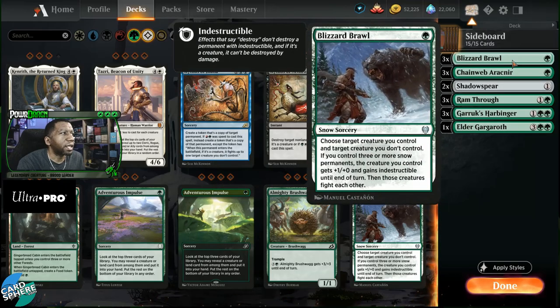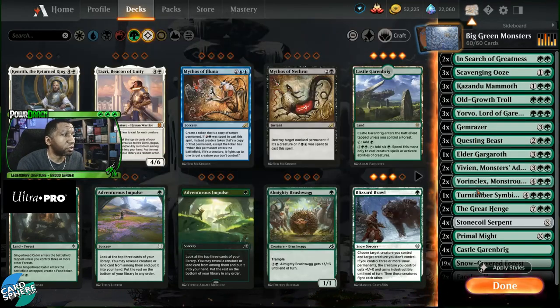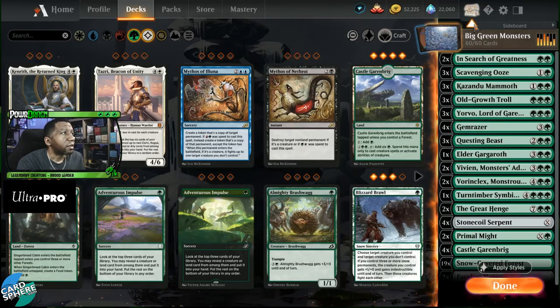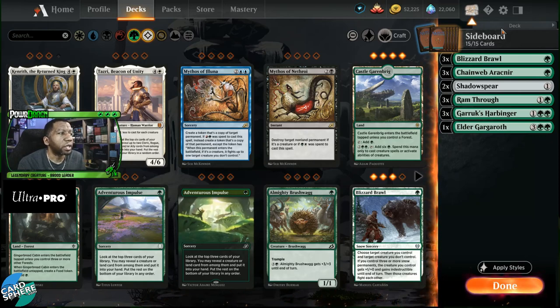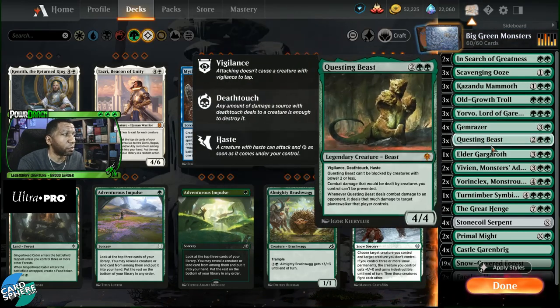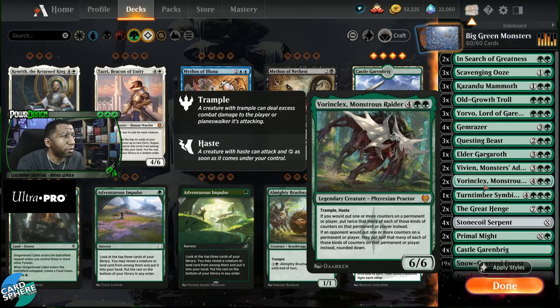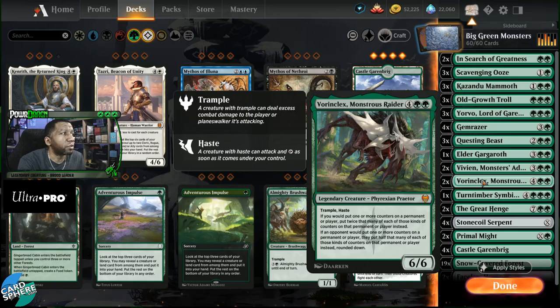Now, do we need those six removal cards? Looking at the main deck, we don't have much removal — just a couple of Primal Mites. But in some matchups we're already bringing in some cards, so we have to think about how many cards we're bringing in and how much they overlap. Is there a world where we bring in three Blizzard Brawl, three Ram Throughs, and two Shadow Spears against a creature deck? Not likely — that's eight cards and significantly changes your main deck. At most you might take out Grist Hinge, maybe a Turntimber Symbiosis, possibly your Vivien or Vorinclex, and that's probably it — you want most of the other things to fight creature for creature.